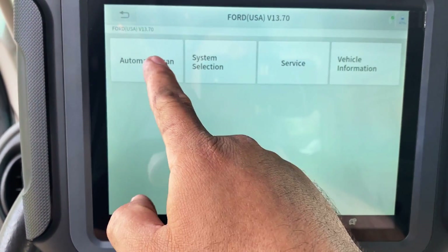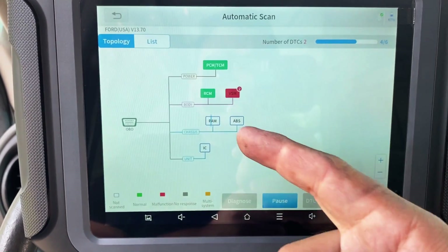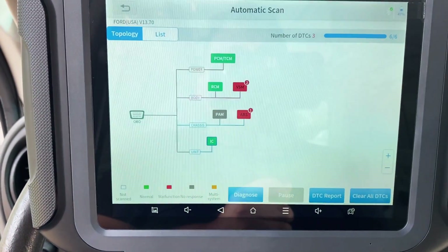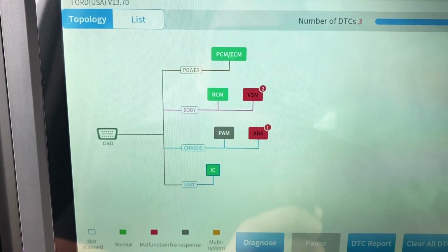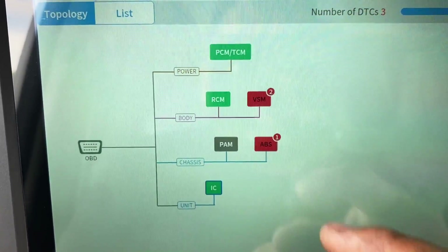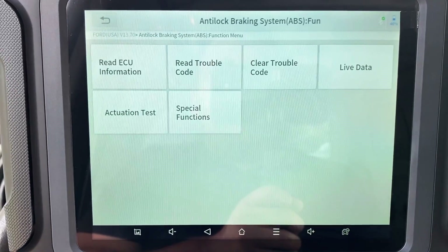We'll do an automatic scan, which is going to scan all of the modules on the vehicle. If you look here, we have this really cool topology — a layout of all the modules. The ones in green do not have codes, and the ones in red do have codes. According to the topology, we have two codes in the VSM and one code in the ABS.